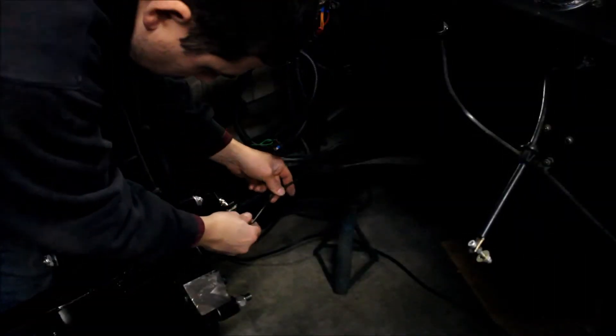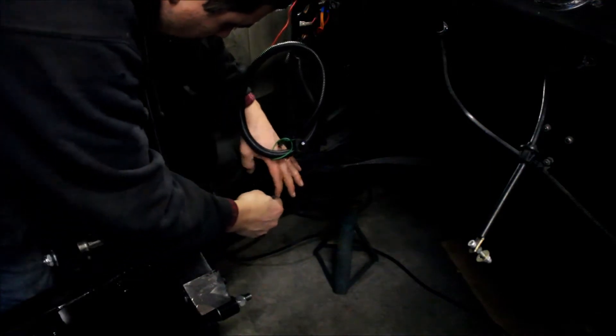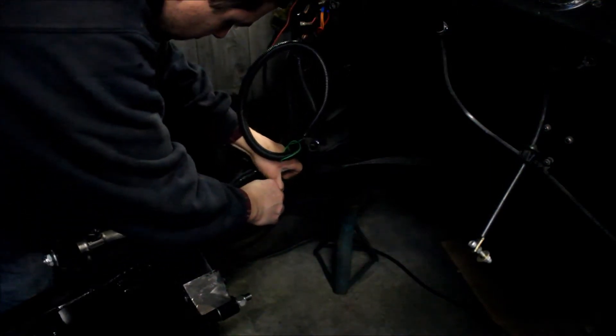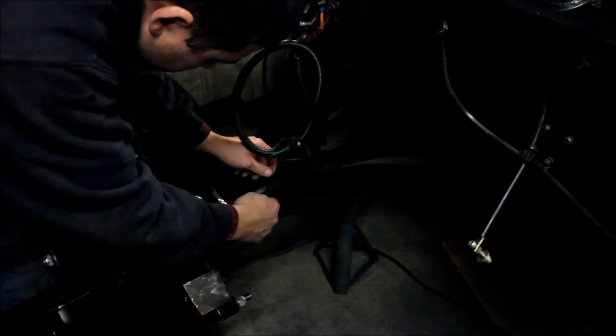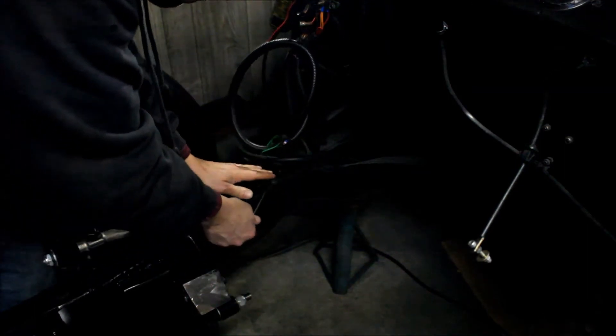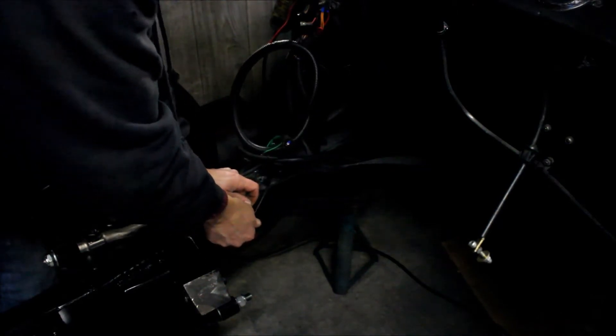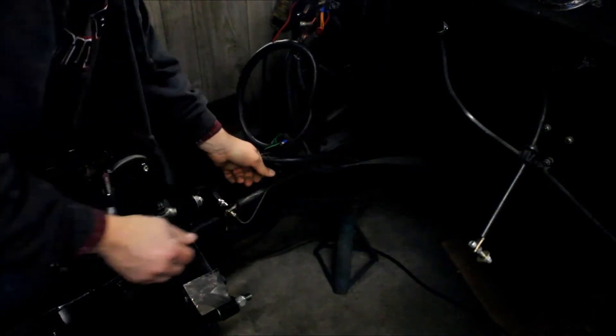Let's go see how it fits. Here's our bent tube — I'll stick it in here and tweak it just a little so it follows the frame a little better. There we go.